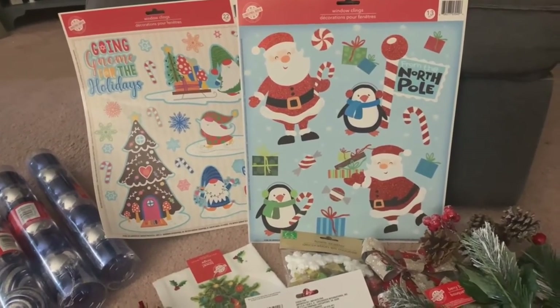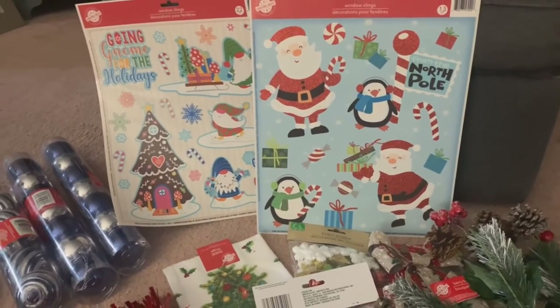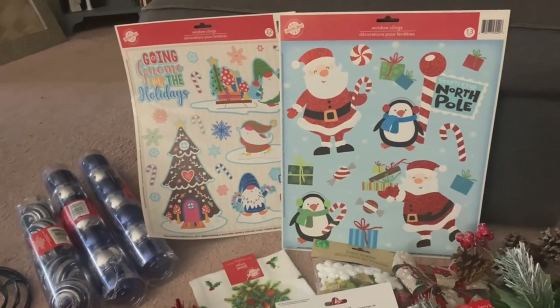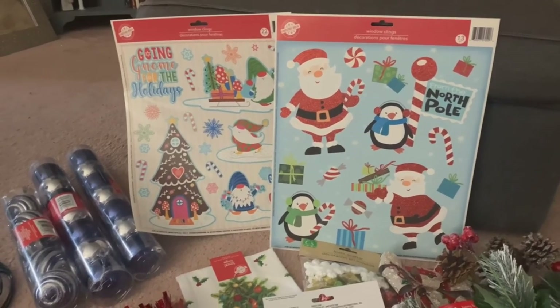What have you picked up at Dollar Tree? Let me know for the holidays. Is there any good holiday stuff near you? We recently moved and the Dollar Trees around here are a huge improvement, which is really nice.